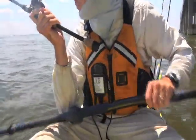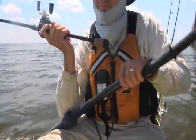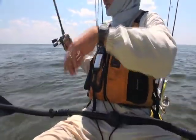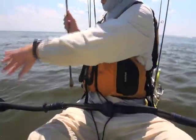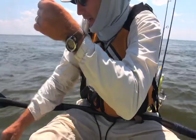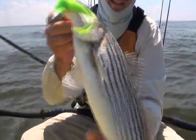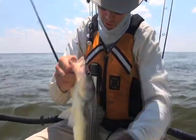Right behind the bridge piling. I want to pull him away from it — I've got to back up. I just want him near the pilings. That's a good one. Beautiful fishies. They're starting to turn on again.